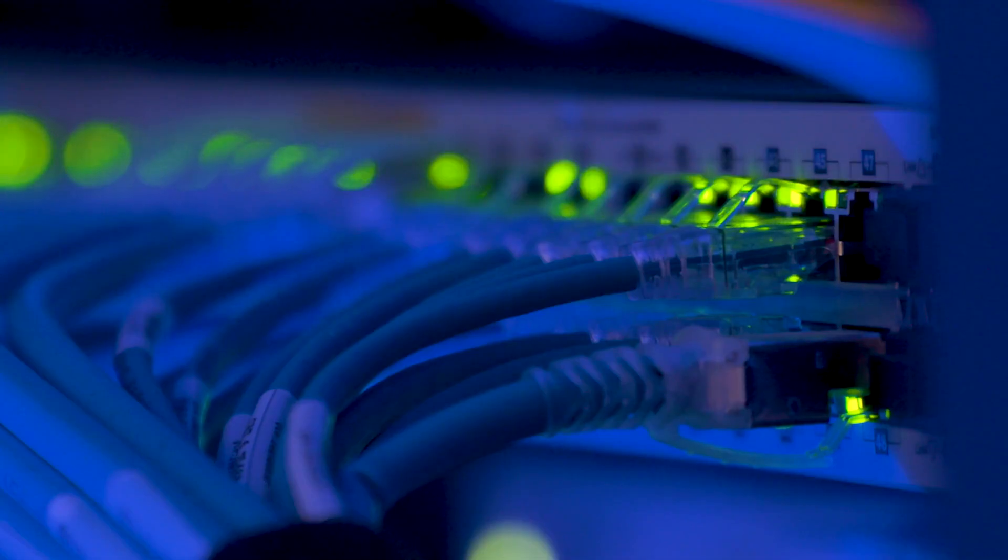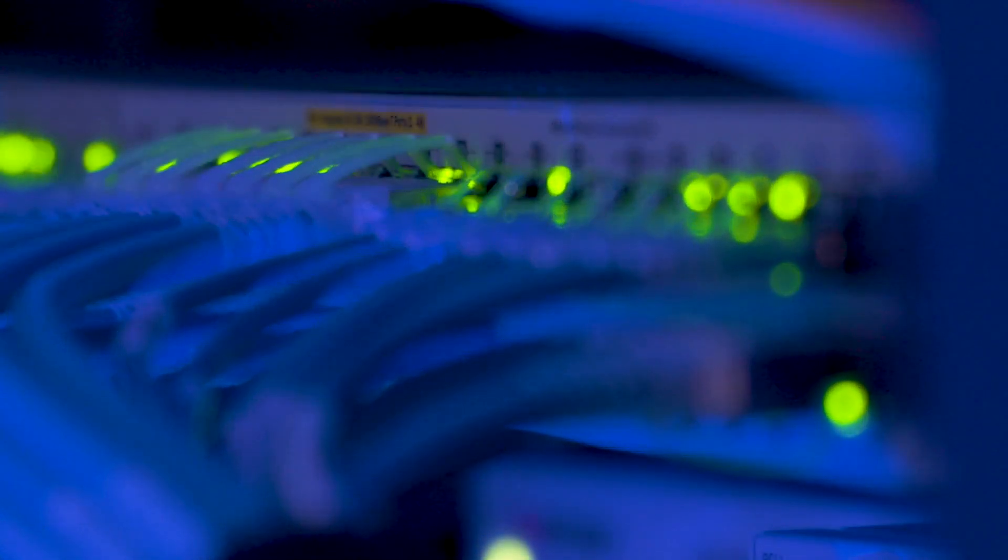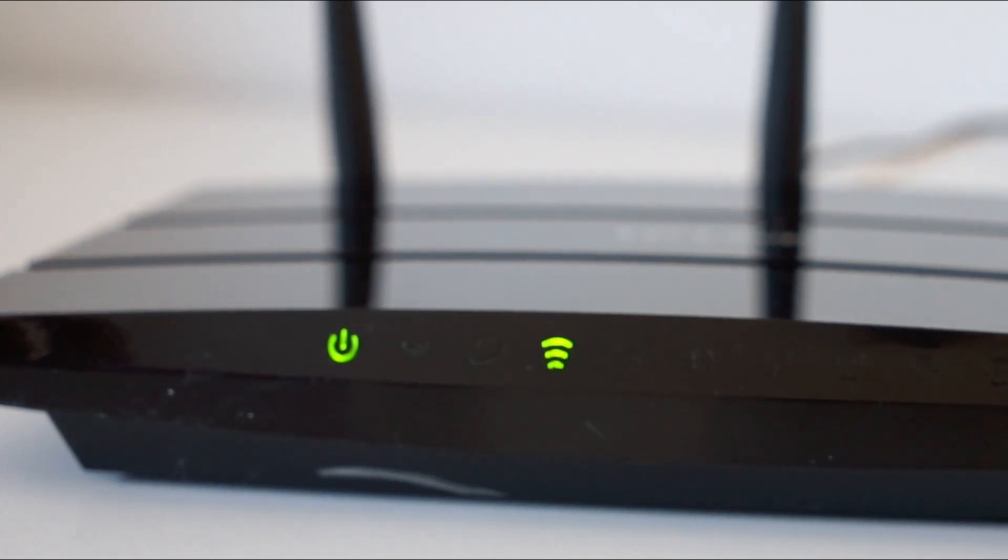First things first, let's check the basics. Ensure that your Wi-Fi password is correct and that other devices can connect. If they can, it's probably a TV-specific issue.